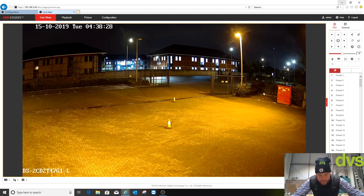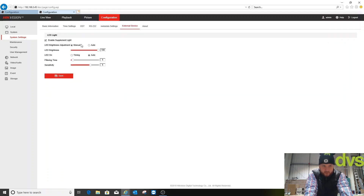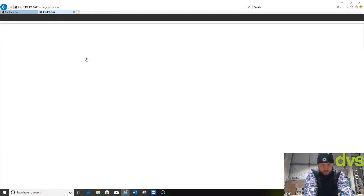We're at the web browser now, tuned into the color view camera. In configuration you can see the model number and we're on the latest firmware as of today — always check firmware version as it improves performance and functionality. Under external device we've got the white light. We're going to turn that off — it's on manual but we don't want that white light coming on at all.